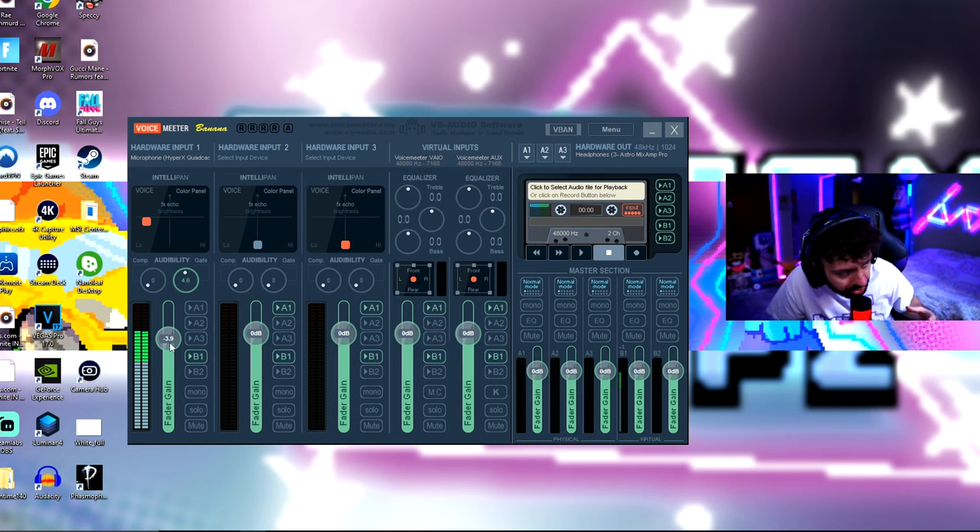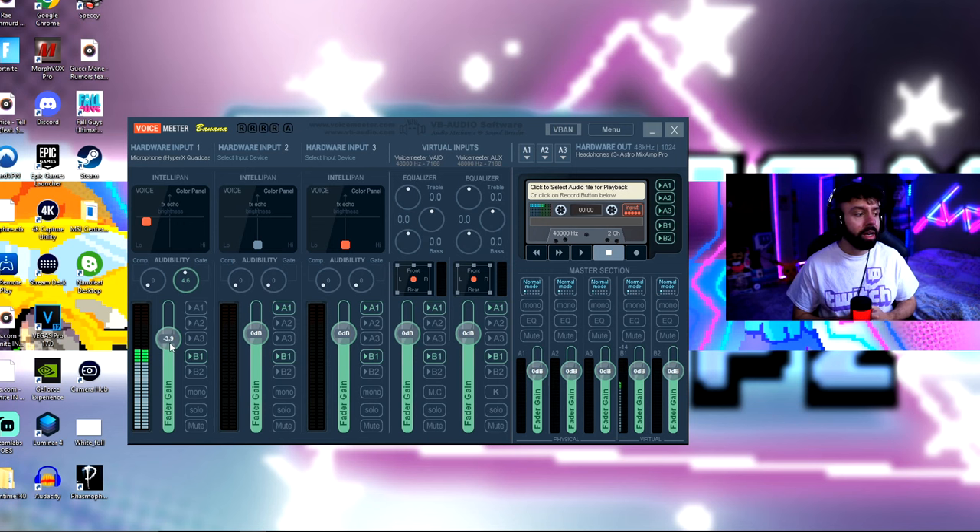You also don't want the green bar to go into the red. For the gate I put mine at 4.6 — other people put it at 2, some at 8, but these were the settings that worked for me. You just need to go higher or lower. Make sure A1 is enabled so you can hear yourself in the process.